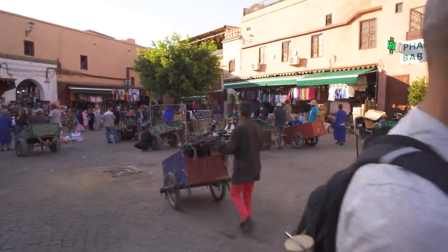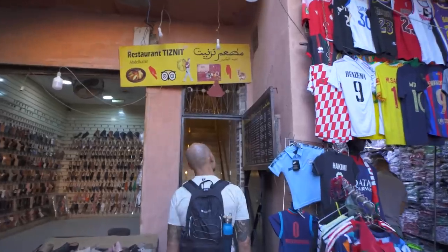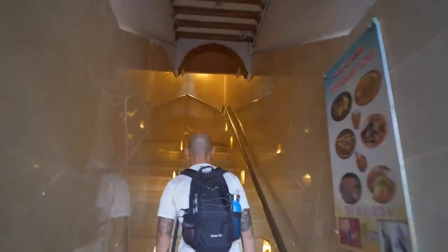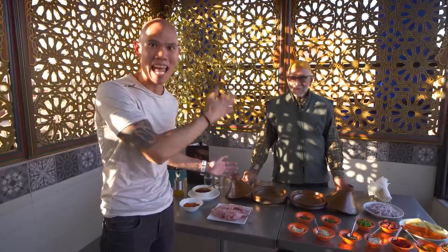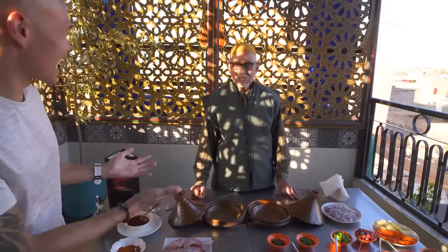We're heading now to try a very unique Marrakesh specialty: rabbit tagine. This should be yummy. We are here at Restaurant Tisnit to watch the preparation of actually two different rabbit tagines — one sweet, one savory — and we're here with the head chef and owner, Hege. Shukran for letting us watch this amazing process and special Marrakesh rabbit tagine — take it away, Hege.